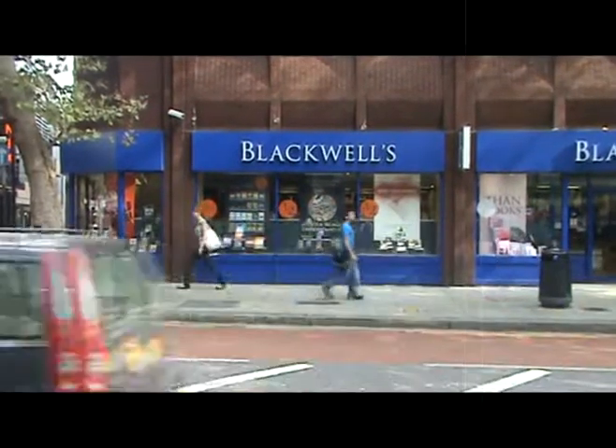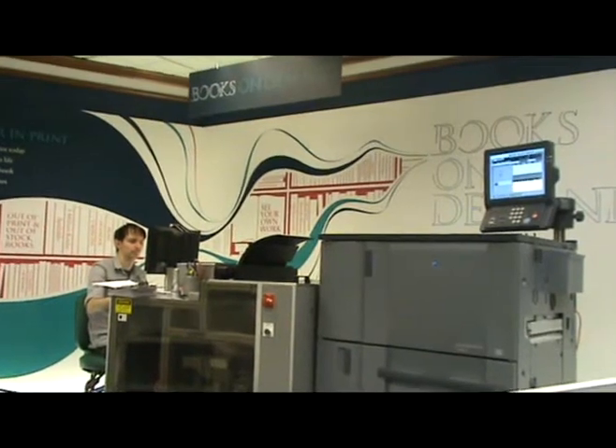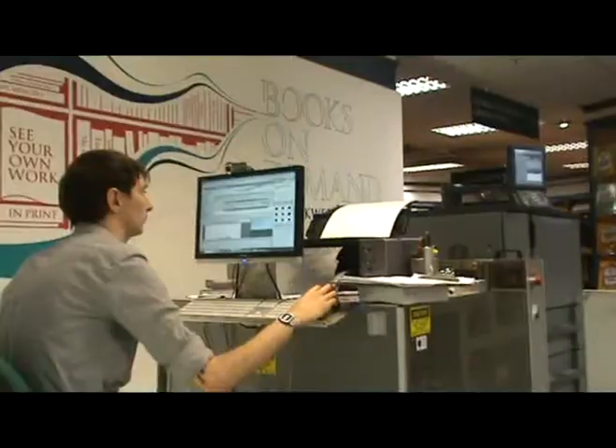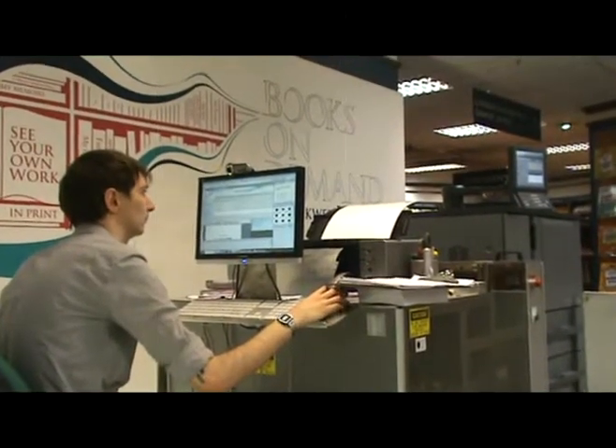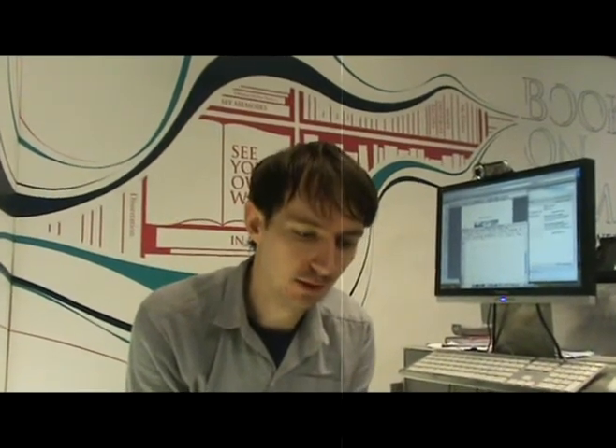Espresso book machine — what is an Espresso book machine? It's called an Espresso book machine and it basically uses A4 sheets to print and an A3 sheet as a cover, and then it gets cut down into a paperback.